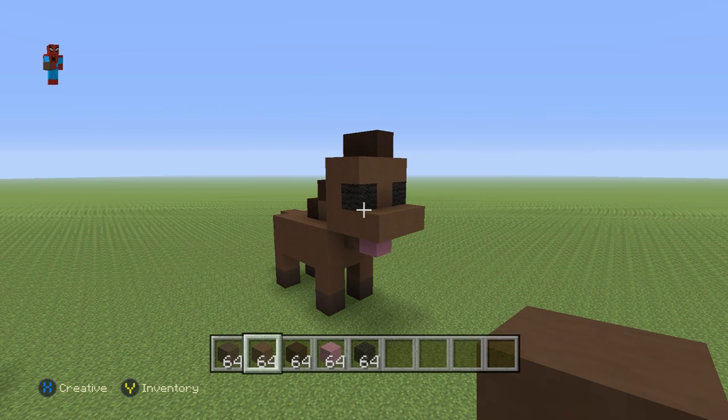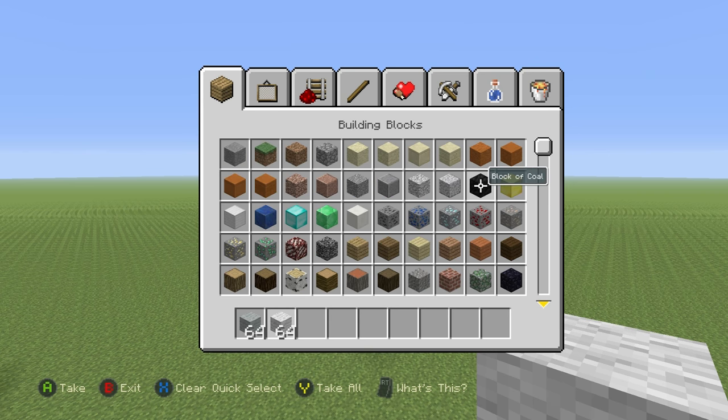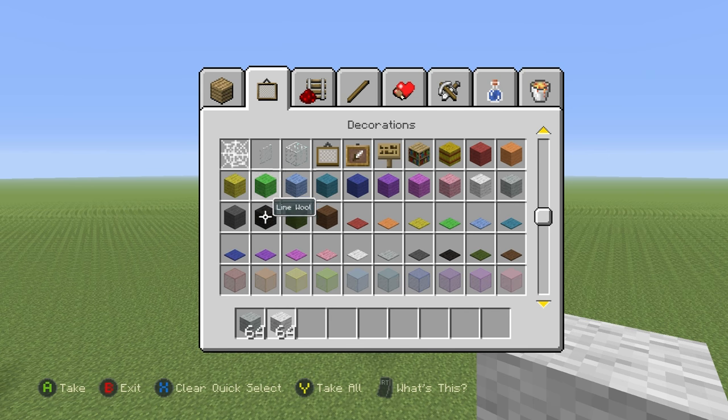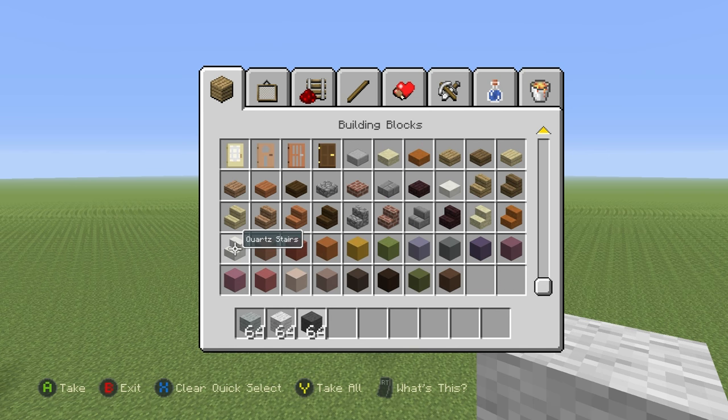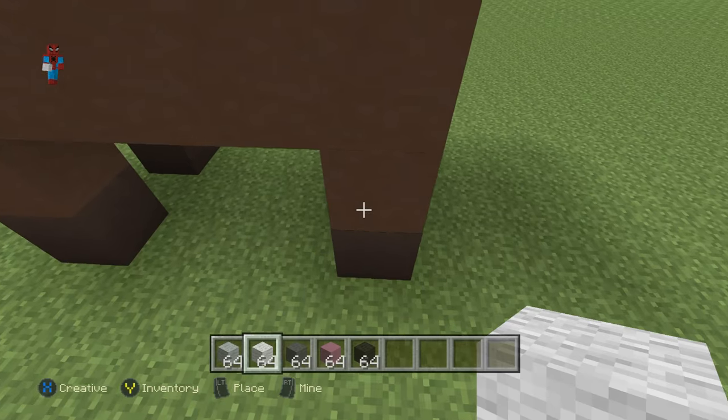I did tell you that I would show you how to make this a different colour — you can actually make this any colour that you want. This is it completely finished, by the way. So, some alternate colours: I'm going to make a white one. You may have already seen the grey one at the start of the video, so I'm not going to make another grey one. Let's make a white one.